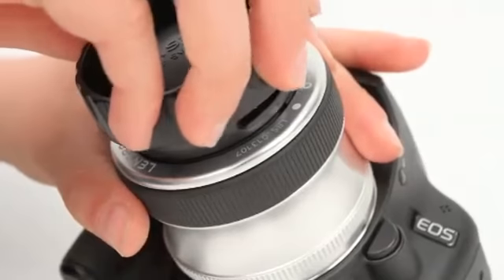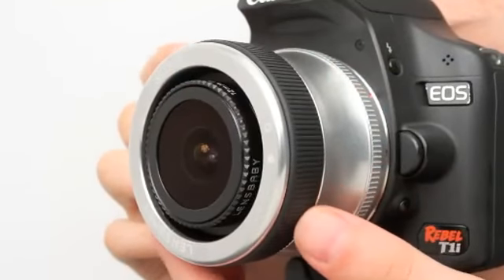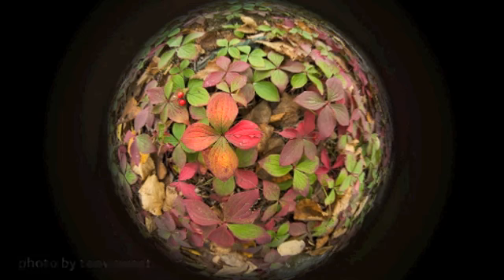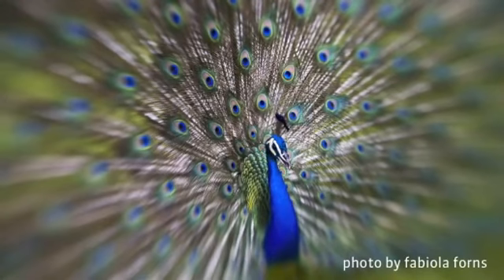Simply bring your subject into focus with the manual focus ring and take a picture. The circular fisheye image, or the circular sweet spot of the other Lensbaby optics, will always be perfectly centered in the camera's rectangular frame.